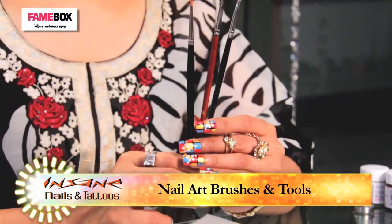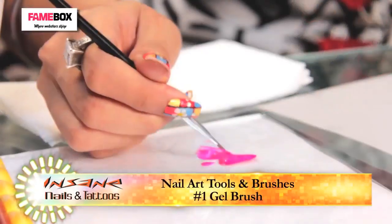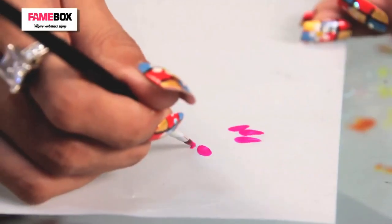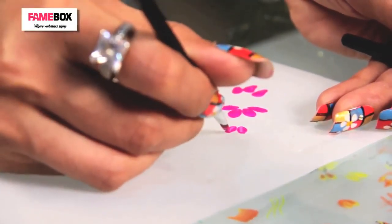These are three different brushes I am going to use to draw different kinds of petals. I have already dropped a colour over here — take the excess off and just press it very gently. It's up to you how many petals you want to make. Just take the colour and press it; it takes the shape of the brush. If I want a tapering edge, press and pull. This is also like a 3D art.